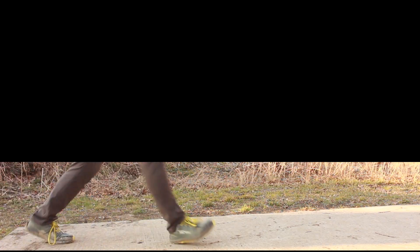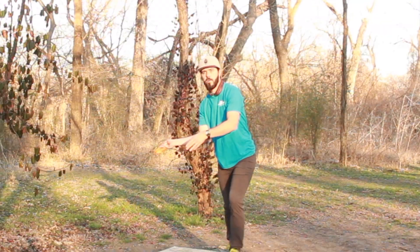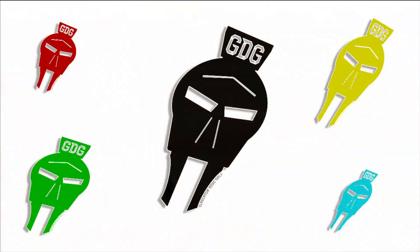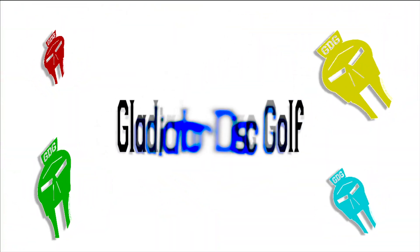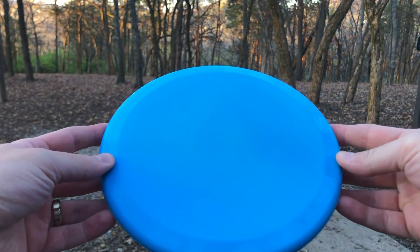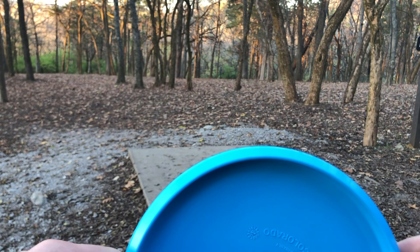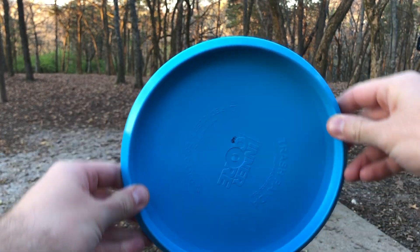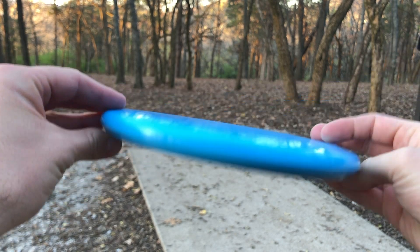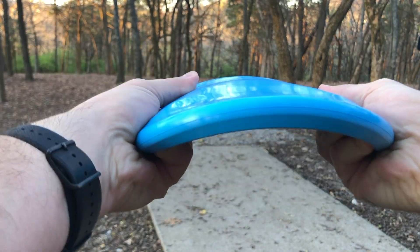These discs are PDGA approved — they are a putt and approach disc. In the hand they feel really, really good, but they have a really unique shoulder. It's not completely flat on top; there is a little bit of a shoulder, not quite a thumb track, but definitely a little bit you can feel with your thumb. It is beadless and, as you can tell, it is pretty narrow.